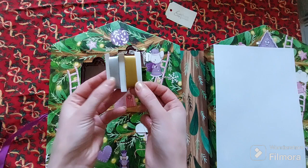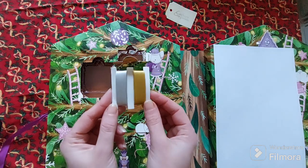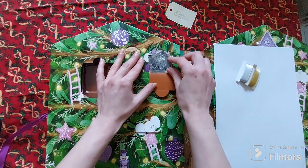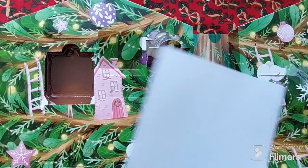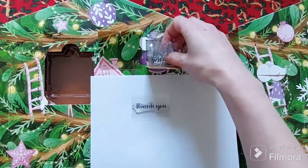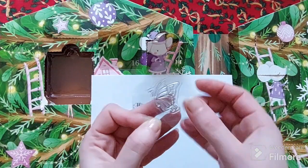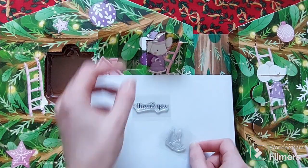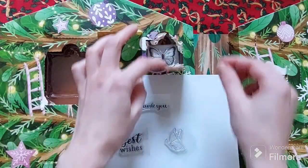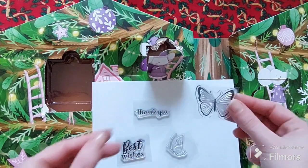The first thing I pulled out is this beautiful gold and silver ribbon — always handy for a crafter. And in this one here we have a thank you stamp, a nice little butterfly stamp, best wishes, and another butterfly stamp.